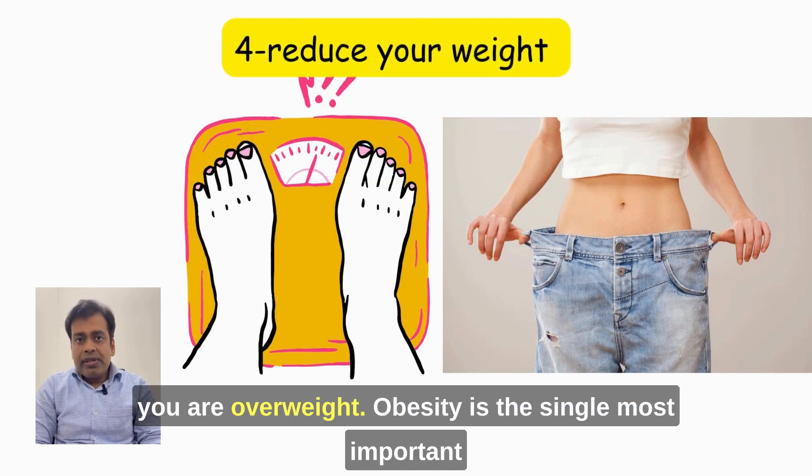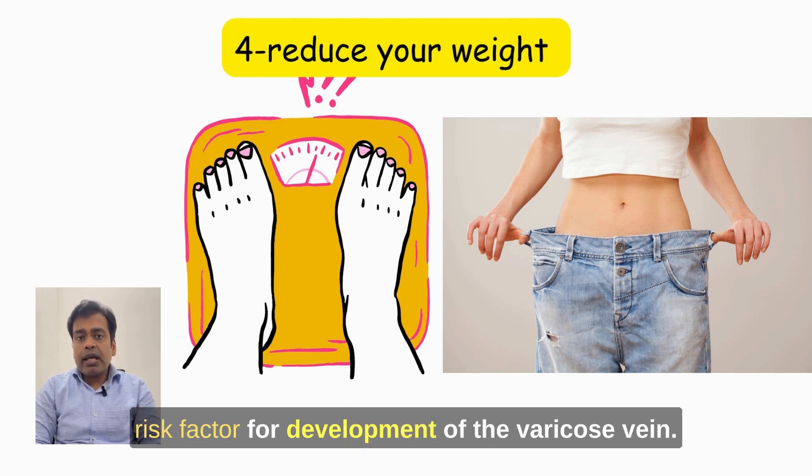Tip number 4: Try to reduce your weight if you are overweight. Obesity or being overweight is the single most important risk factor for development of varicose veins.